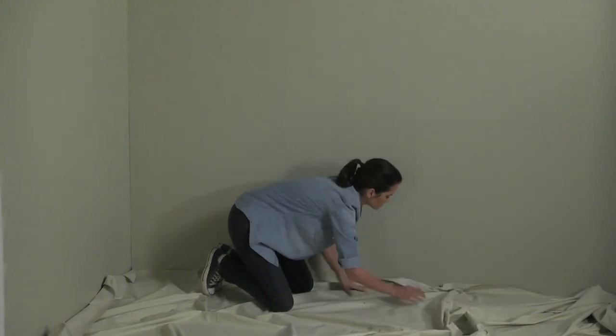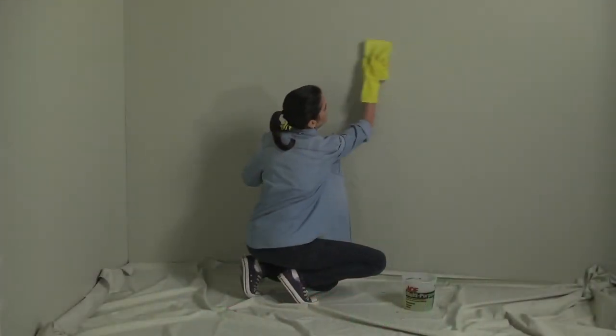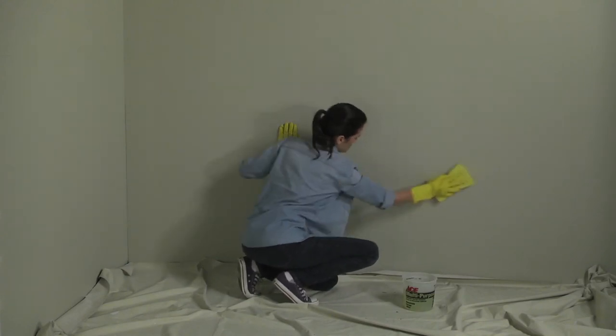Before painting, use a drop cloth to protect your flooring and any other surfaces you don't want to get paint on. Clean the wall with water and a mild detergent, then rinse with a damp sponge before painting. You want to make sure the wall is completely free from any dust, dirt, or grease.